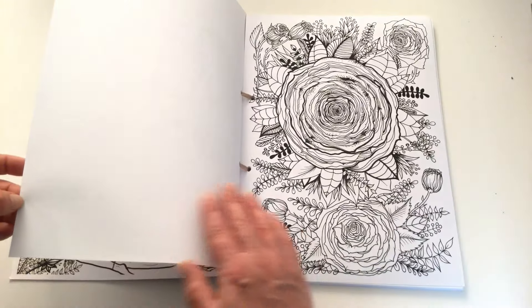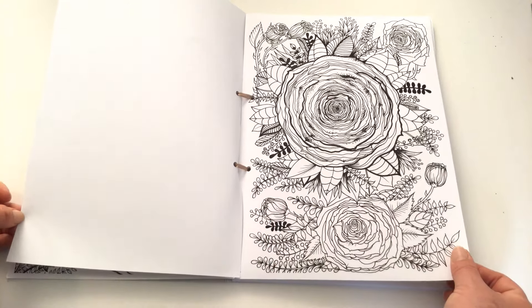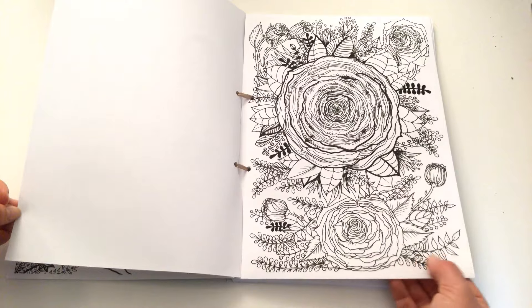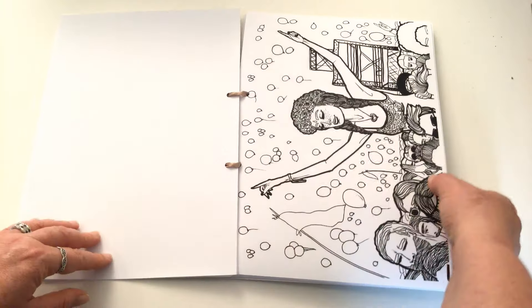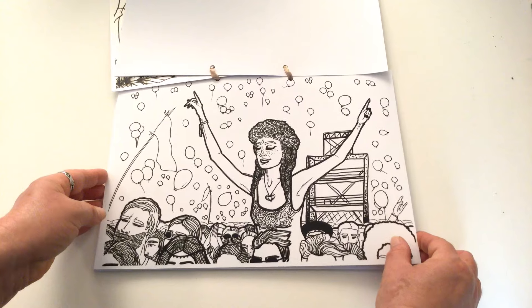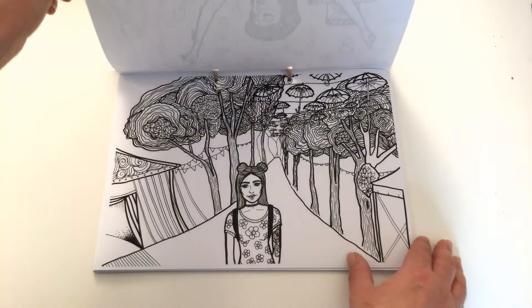This is a lovely little collection of all sorts of various illustrations and they're all printed on single-sided paper. There's a medium to heavy line weight, which really suits people that are visually impaired. You can see the images have been orientated either portrait or landscape style.